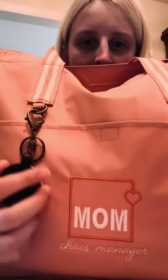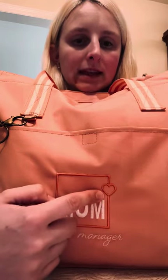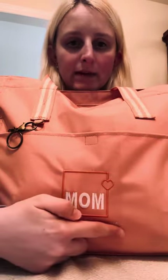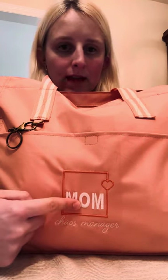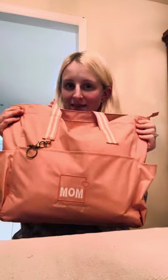I also wanted to show you the personalization we came out with this season. This one has a little box with a little heart. We also have the same style but with a little apple, so if you're a teacher you can put up to three letters in the box — like MRS or MS — and then put your last name below. Or you could do like I did and put 'mom' with 'chaos manager' underneath. You have a little more room on the bottom line. I've also seen it cute as RN or NP for nurse practitioner, or doctor — so many cute ideas. I love this personalization, and that is the Transit Tote. I highly recommend it to literally anybody and everybody. Such a great tote.